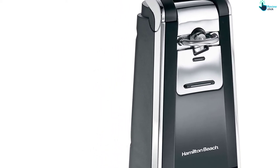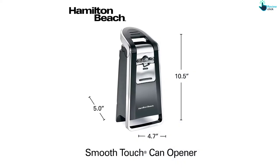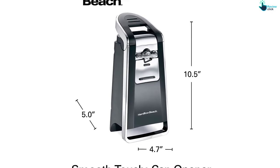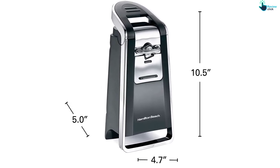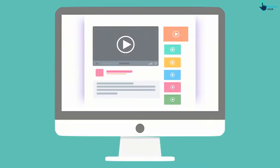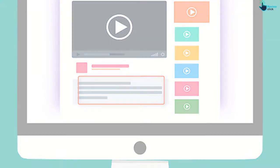The opener has a large ergonomic lever that requires minimal effort and will work amazingly fast. Thanks to the reliable side cutting mechanism, it will safely remove the lid as it turns and won't leave a sharp edge. Check out the description for more information about this product and the latest price.